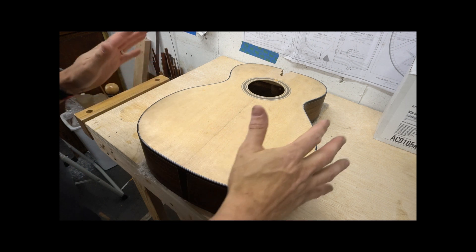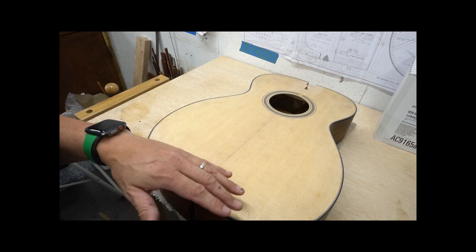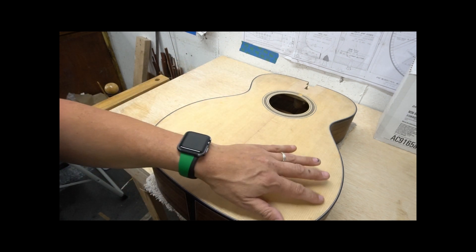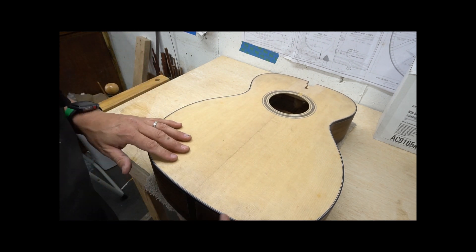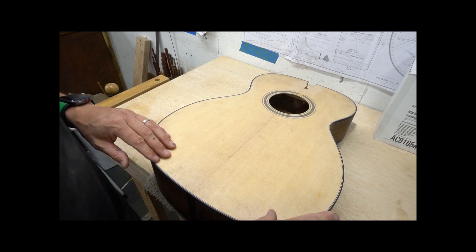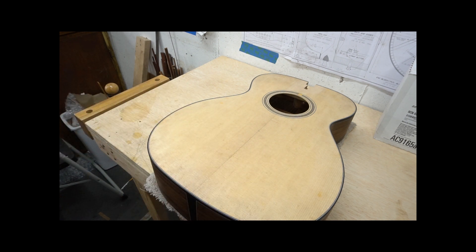We are ready to prepare the top. My top already had a seal coat on it from a while ago, so I am going to take that off and get some of these glue spots off. There are some rough spots, there are some stains on here, and still a little bit of tear out from scraping the bindings. So some of this is a little bit of a mess.